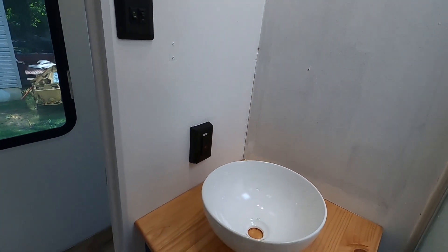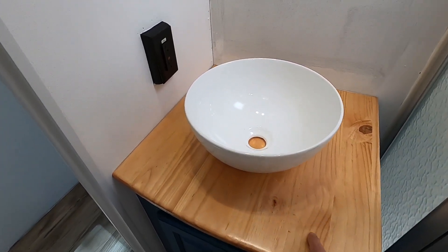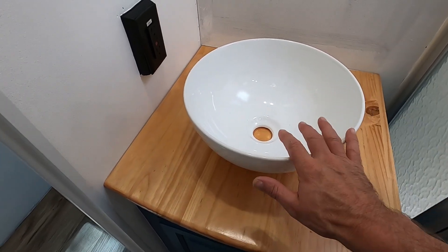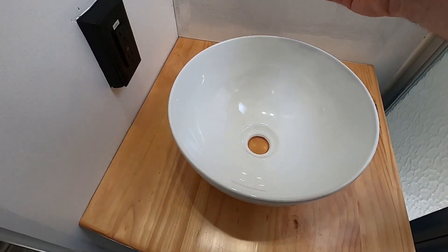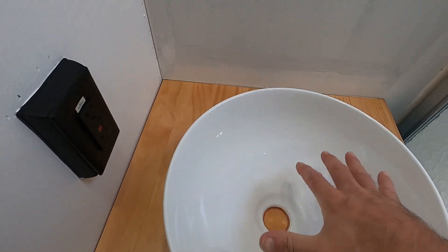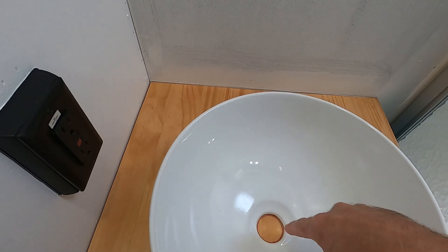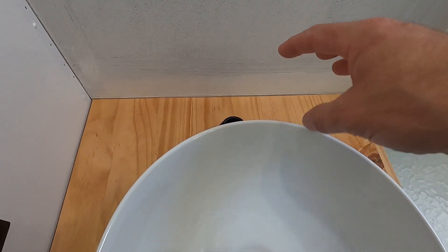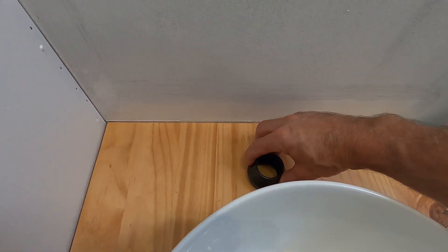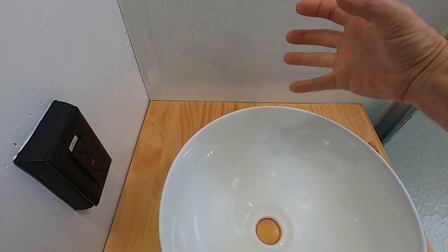Hey guys, Danny from Slow Restoration and we're in the camper RV rehab renovation, working on the vanity in the bathroom. We made this custom wood top and we have our bowl here. I centered it up left to right and it's a little off-centered more towards the outside, which is where it's comfortable. We have that hole marked, we got to drill down so we can bolt the bowl down - that's also the drain. We also have the faucet, and the bottom ring comes off the faucet where it goes on the countertop.